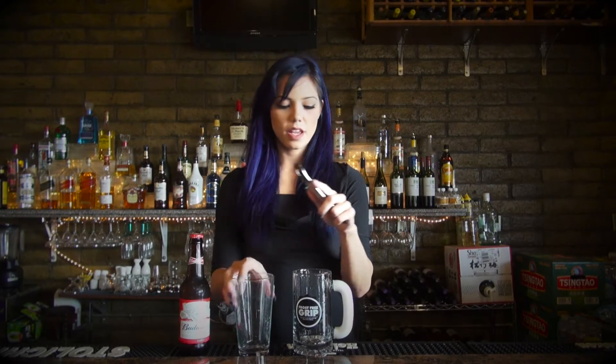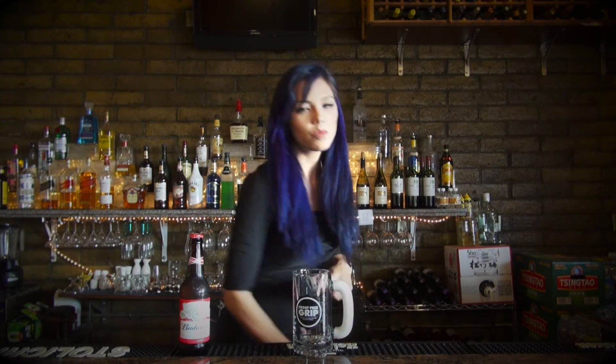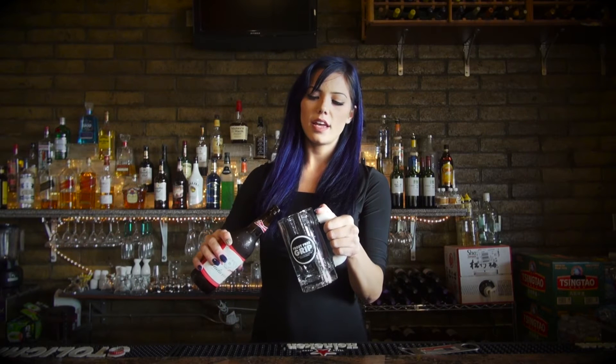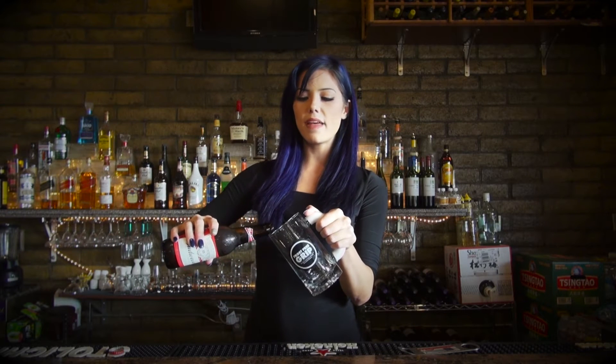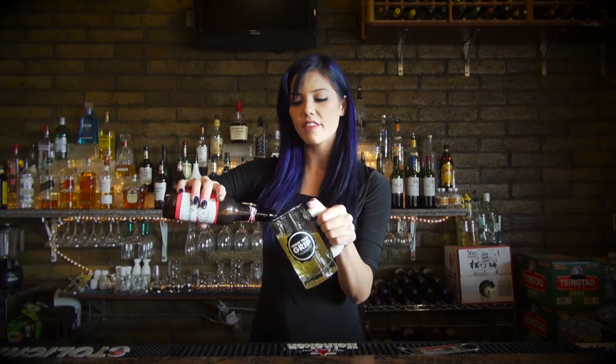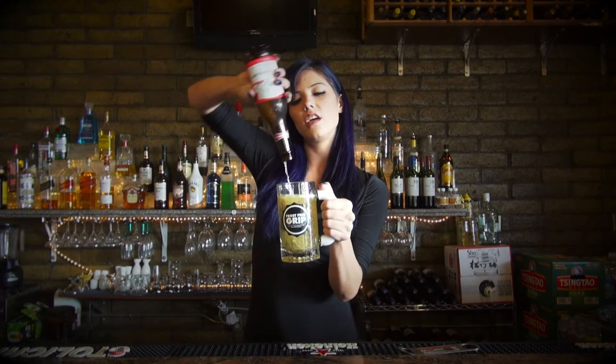Now for the fun part. When you pour your beer, you want to do so at about a 45-degree angle at the neck. That's going to make sure that too much air doesn't get into the beer causing too much froth. When you're about two inches from the top, you're going to want to pour at about neck height.